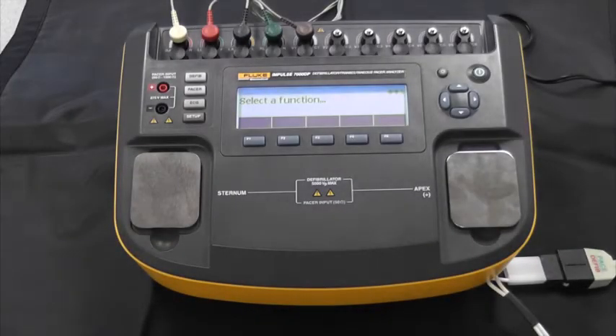I want to talk about the Impulse 7000 defibrillator and pacemaker analyzer from Fluke Biomedical. This is the Impulse 7000 — you can see we have it all set up, with some ECG leads connected to it. This unit is designed for testing any defibrillator, including AEDs, and the transcutaneous temporary pacemakers that are integrated into defibrillators.